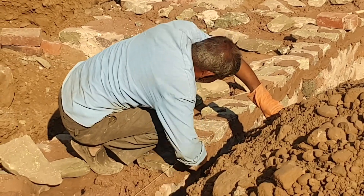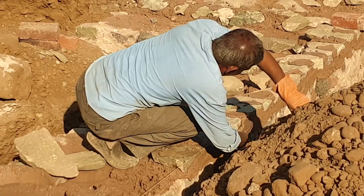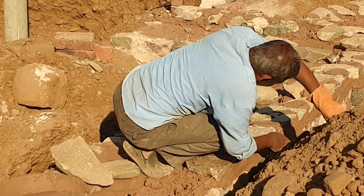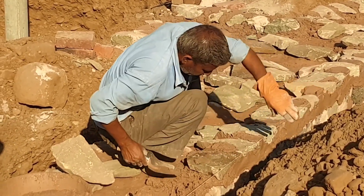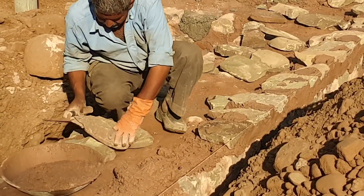The foundations in our house have been built with stone and lime water. We used stone because it's a local material and it was easier for us to build a big three-foot foundation with stone rather than making it with brick.